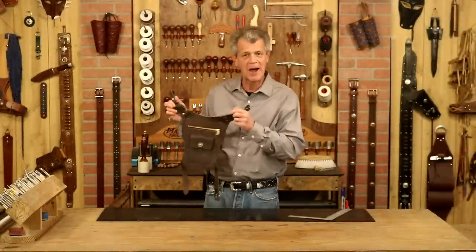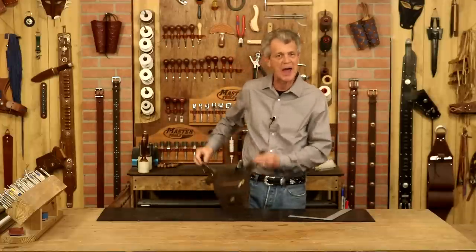Hi, I'm Chuck Dorsett for Weaver Leather Supply, and I would say it is high time we made a hip pouch. How cool is that? It's not a terribly difficult project. There are all kinds of ways we can go with creativity to make it our own, but the best part — totally usable project.